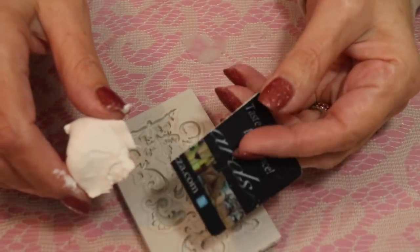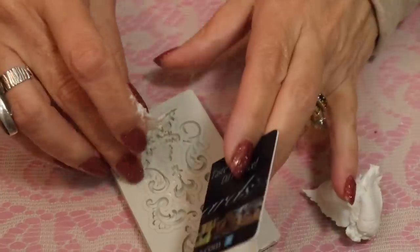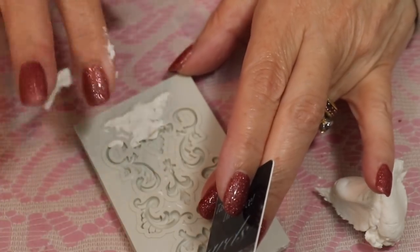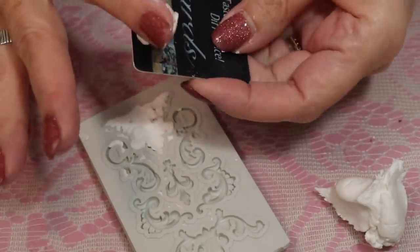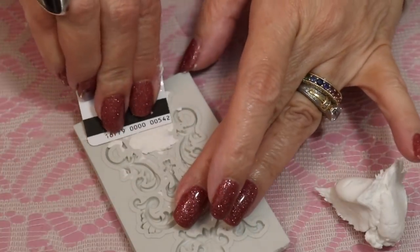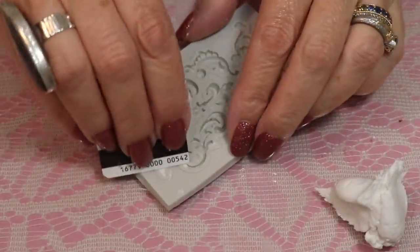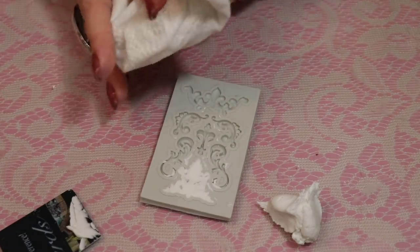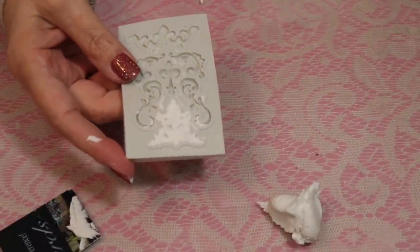Another tool I like to use is just part of a rewards card or gift card. To use this clay you can either push it in with your finger to get the feel of where you want it to go, or you can use the gift card to shave it off. It's got a real funny texture, this clay, but for these rubber molds it's fantastic. And if you've bought some of these molds thinking you'd use them for polymer clay and found it completely unsuccessful, now you've got a place to use them.